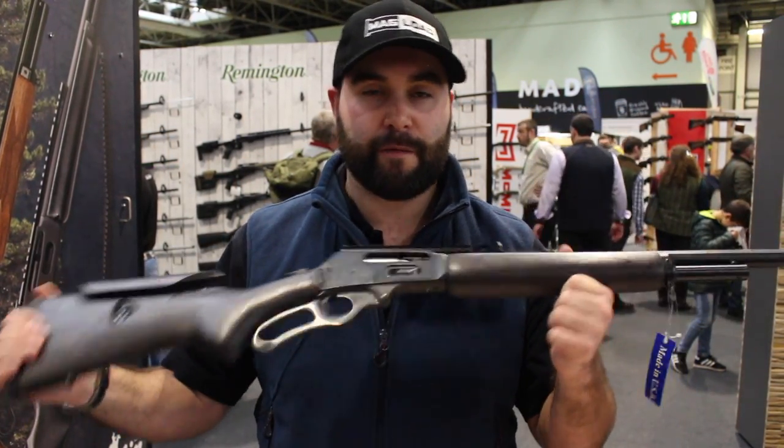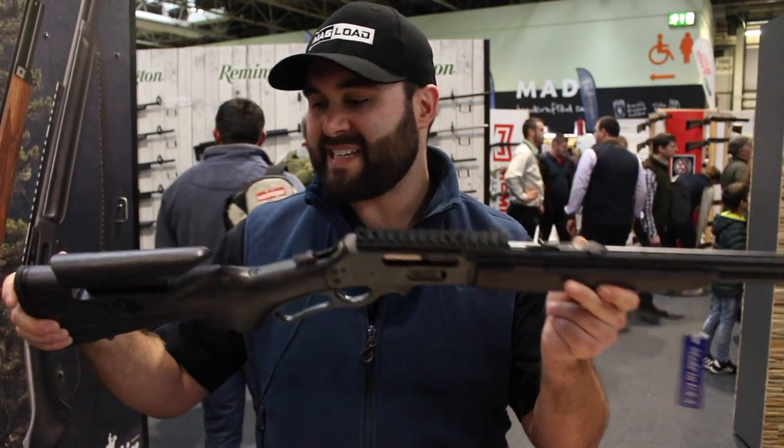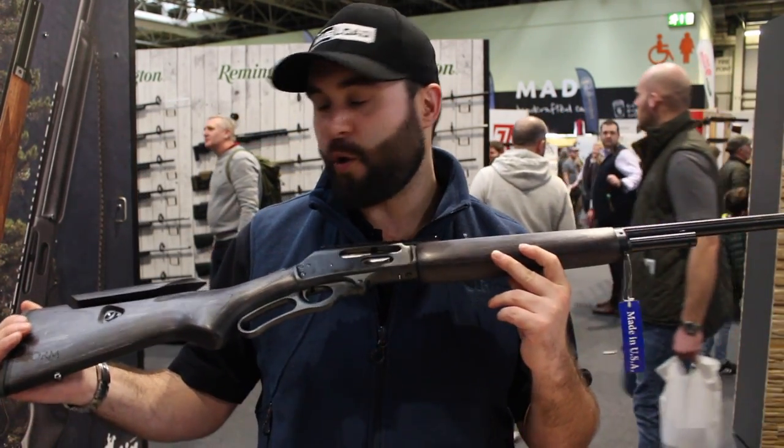They're continuously developing their products, tweaking them and giving you more options. It's amazing to see this in the flesh and I really have to say you'd be nuts not to go for one of these on your Marlin.